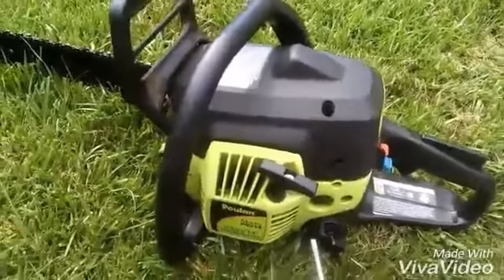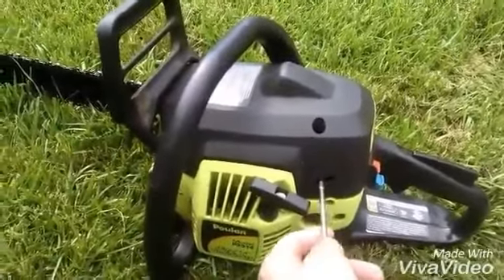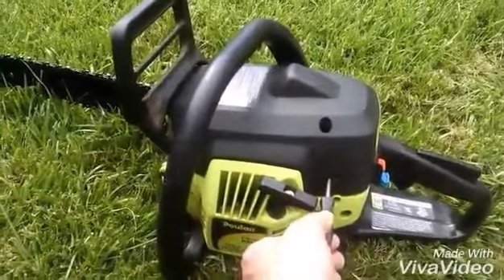So it's telling me it's starving for fuel. It was really snappy and responsive, so that tells me that the high side is good. I'm going to turn the low side out counterclockwise.